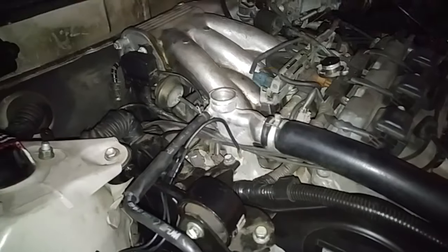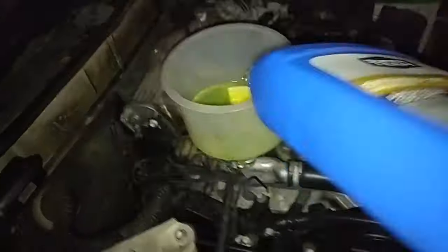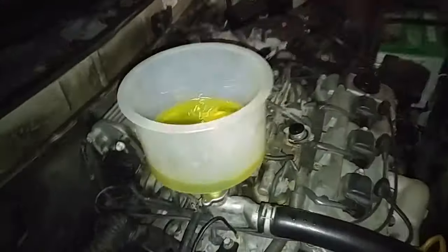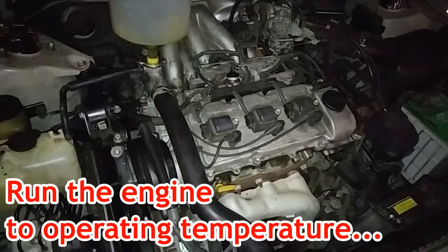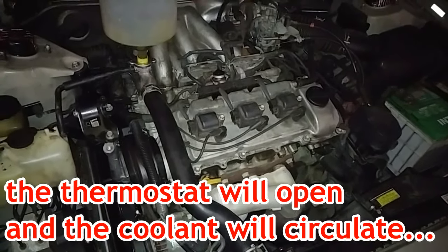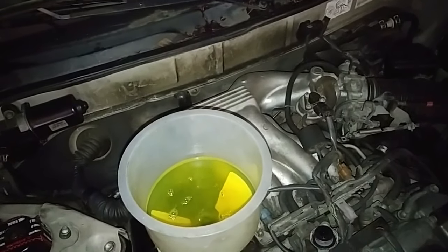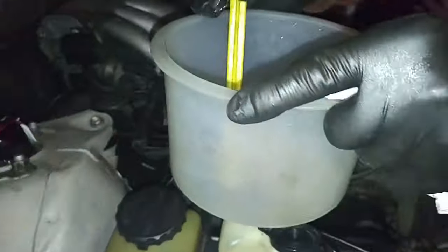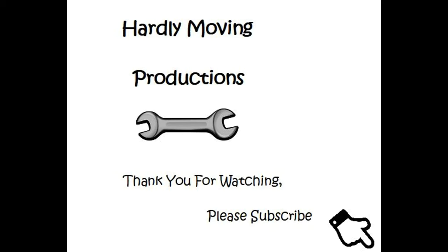Now we just have to add coolant. Now we'll start the car. And we're done.